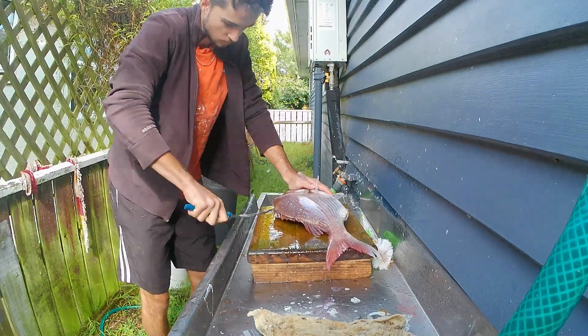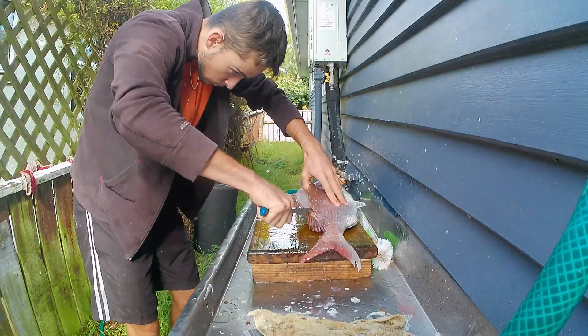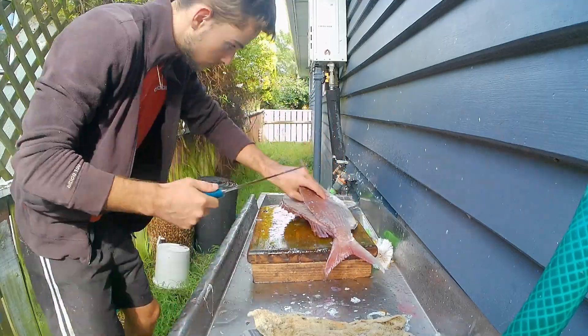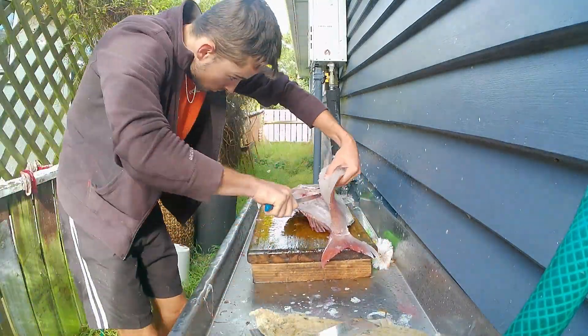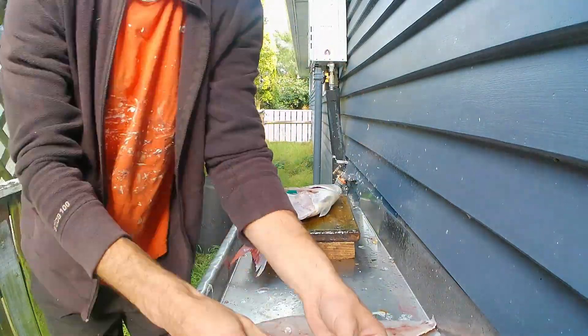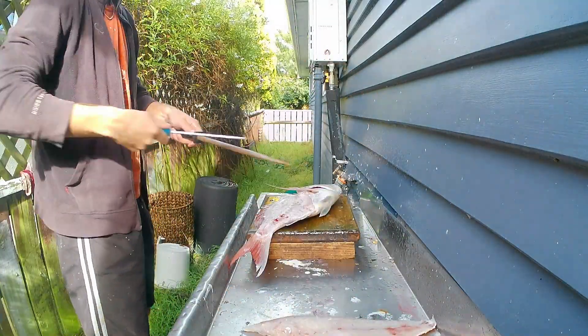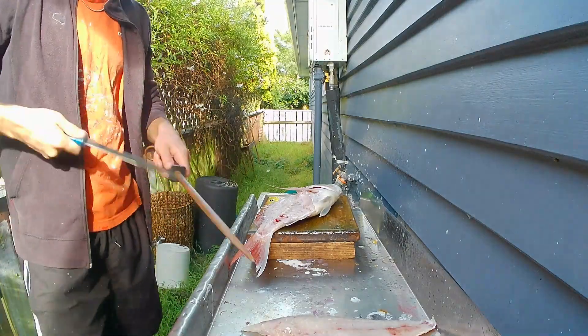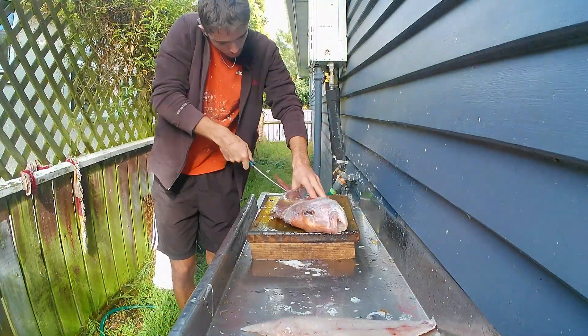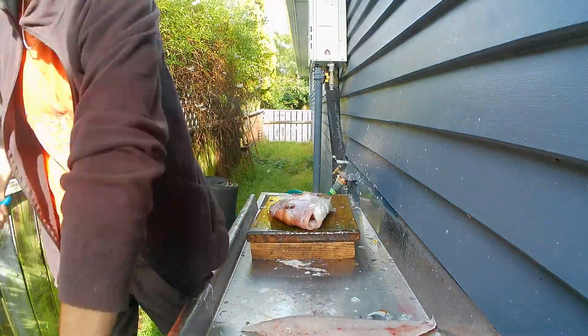The next few minutes is just me doing a bit of filleting — a snapper and a butterfish. If you don't find that interesting you can skip forward, but if you're one of those people who find it satisfying then you're welcome to watch. Thanks for watching and see you on the next one.